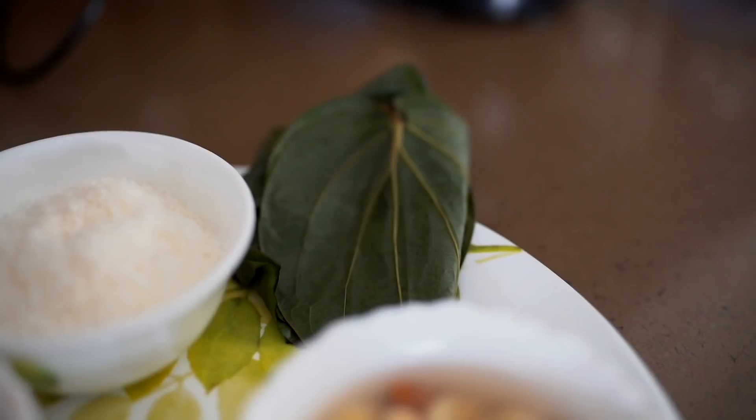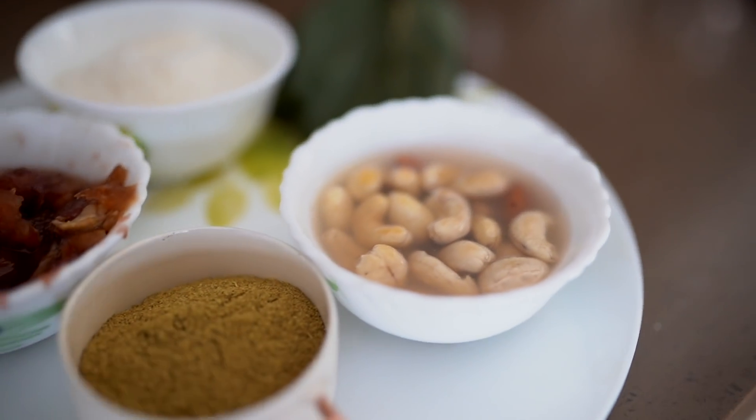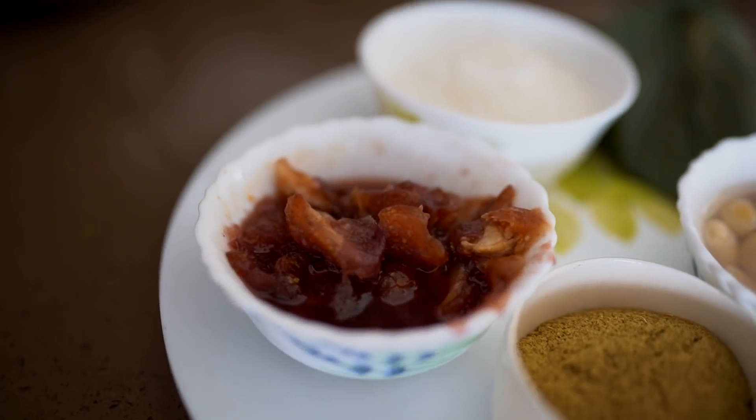The next thing we're going to make is a paan dessert. If you are a paan lover, you'll quite like this. For this you need sauf or fennel, some gulkand, some dried fruits, coconut, and paan leaves.